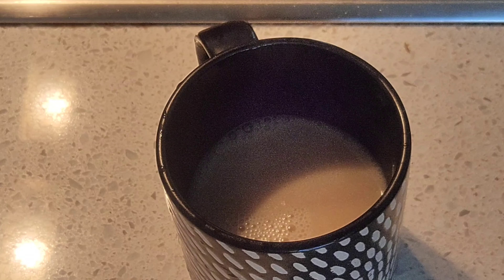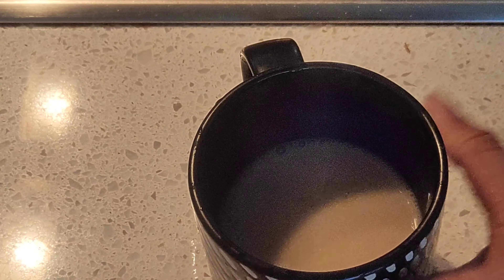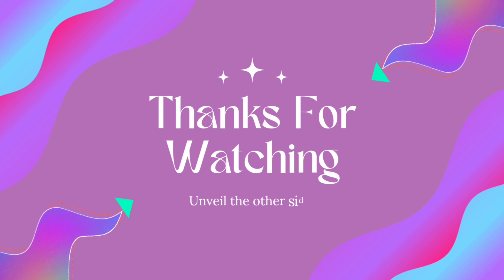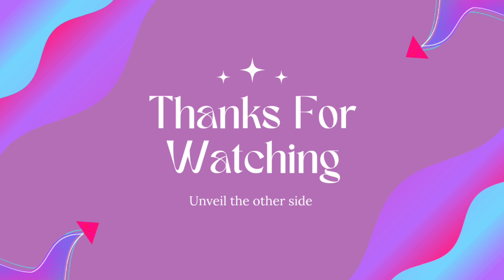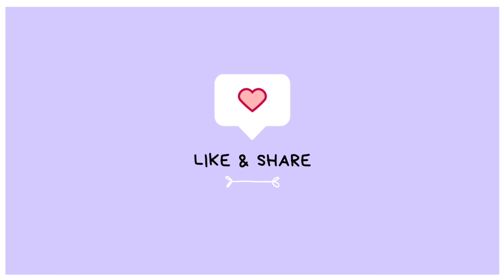This is a very good drink for both young and old — relish it and be healthy. Thanks for watching Unveil the Other Side. If you are new here, please do subscribe to my channel and hit the bell icon for future notifications.